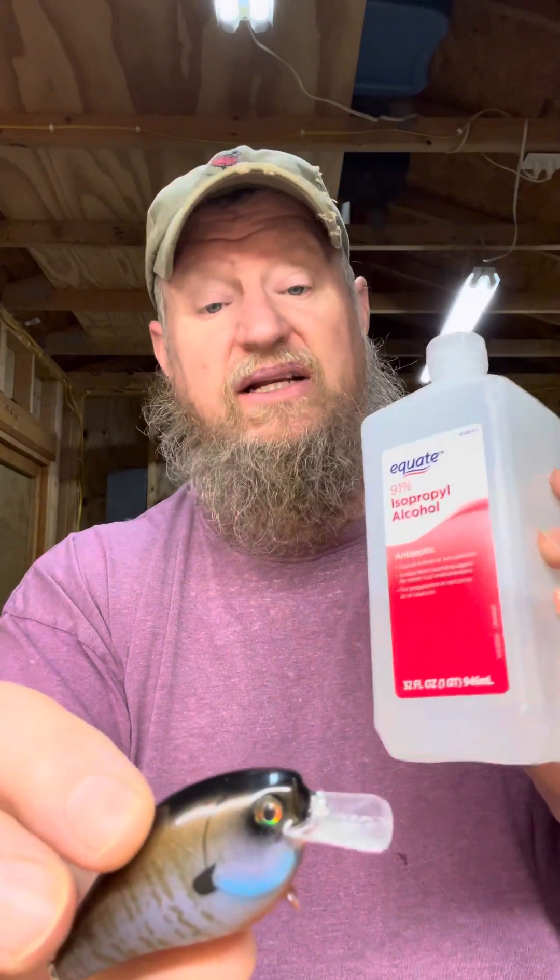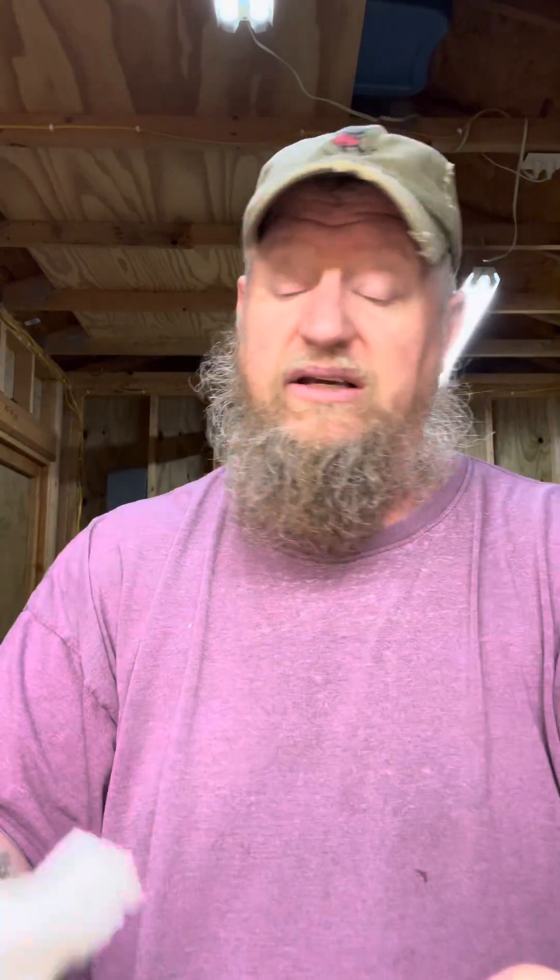If you have that issue — and sooner or later you'll probably have it if you do this long enough — don't stress about it. Just make sure you've got some 91% rubbing alcohol on hand. This is strictly for when you know everything's right and the lure just feels a little bit tacky or sticky. Just take your 91% rubbing alcohol, put a little bit on a paper towel, and wipe that lure down. Get that tackiness off with that alcohol — just rub it down really good.